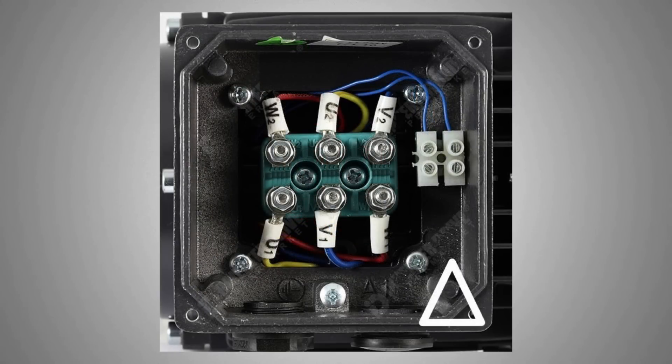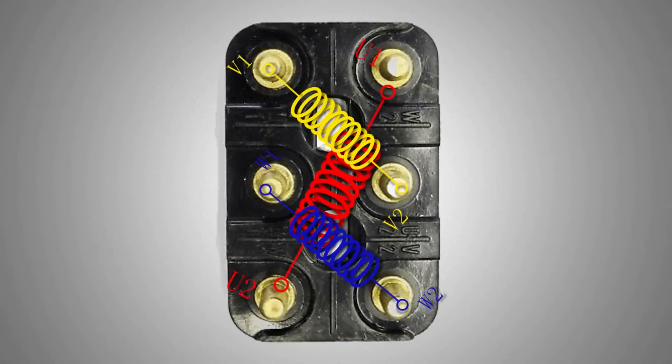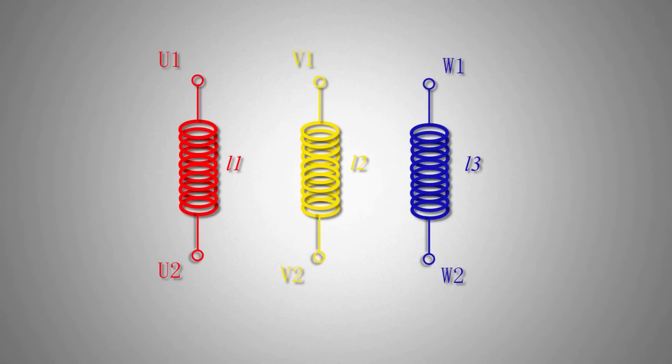If we open a motor connection box, it will look like this — there will be 6 wires connected to 6 terminals. These are the ends of the 3 coils of the motor windings connected to the terminals in this arrangement. Basically we have 3 coils of windings inside the motor: U, V, and W, with inductance L1, L2, and L3 respectively.